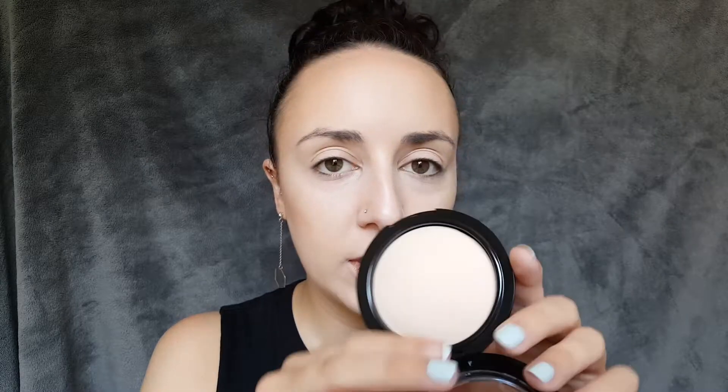This is a new product to me — the Wet n Wild Photofocus Pressed Powder in Warm Light. It looks really pretty but I'm just a little nervous because I've never used it before. On a super fluffy EcoTools face brush, I'm going to try to set everything. Oh, that is actually really pretty. I just did it on my under eye and it kind of blurred everything. I feel like my skin looks so good — I didn't think it would look this nice.